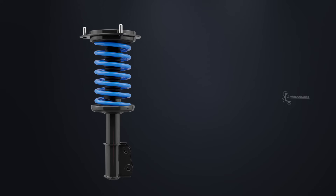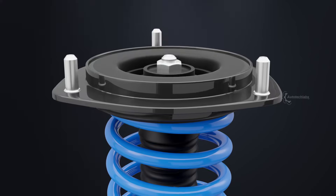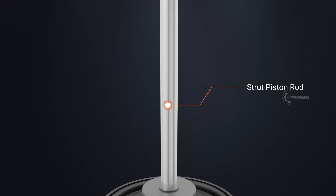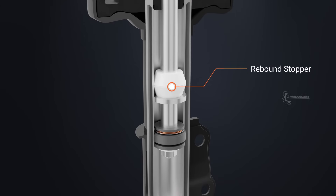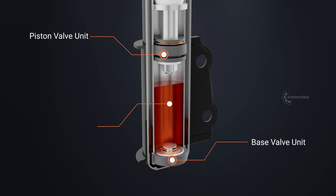Despite popular belief, it's the coilover that takes the weight of the vehicle and not the shock absorber. The strut housing includes a piston rod, which moves up and down, a rebound stopper, a piston valve unit, a base valve unit, and the hydraulic fluid.